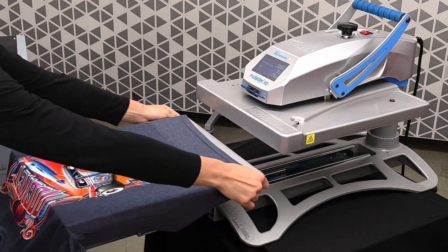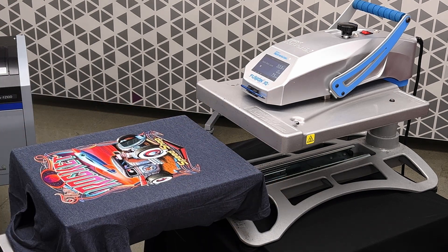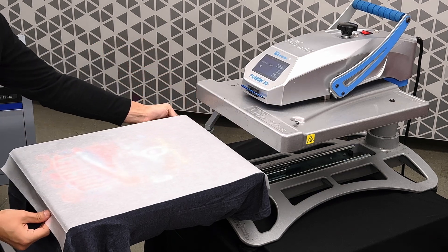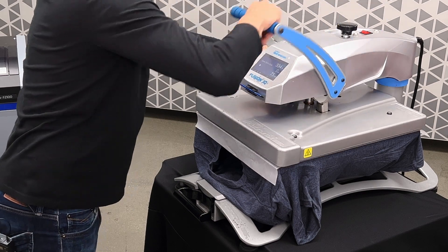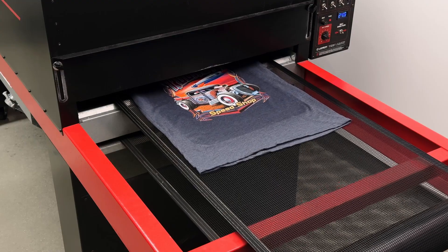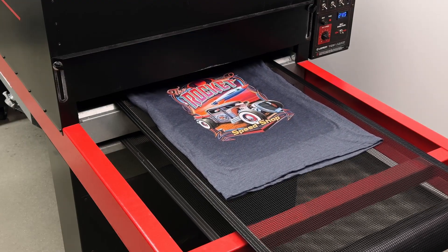We'll sleeve it on the heat press and then place a piece of parchment paper on top. We'll begin pressing the shirt. For a tri-blend shirt, we are at 335 degrees Fahrenheit for about 75 seconds. For high-volume production users, you can also complete this step using a conveyor heat tunnel.